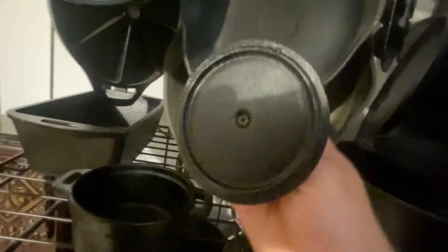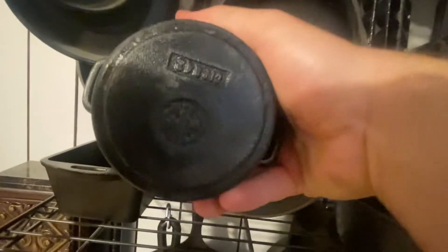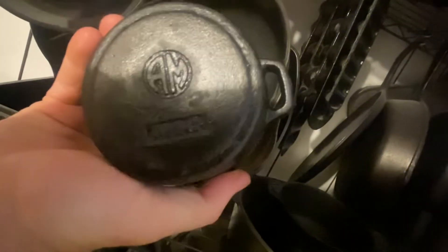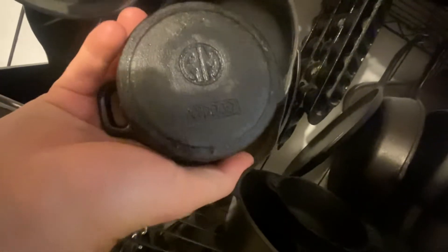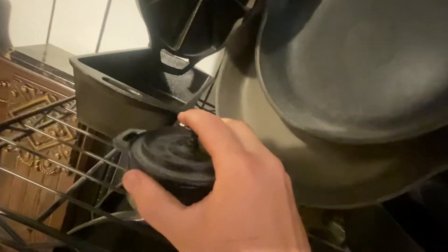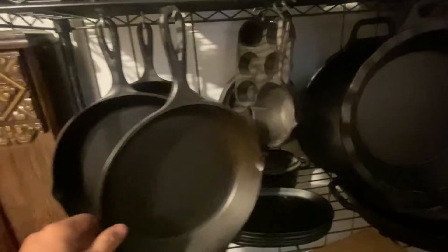Another thrift store find — an unknown little butter dish, really small. I'm trying to read it but I don't know the name on that one. Then more bigger skillets — these are good for just stews and stirring stuff.